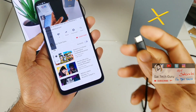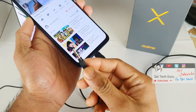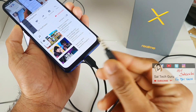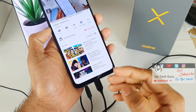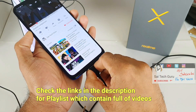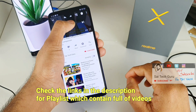Now let me connect the Type-C earphones and then I'll connect the 3.5mm jack earphones. You can still hear audio through the loudspeaker, but as soon as I connect the 3.5mm jack earphones, the audio switches to the earphones. So clearly, Type-C earphones do not work on the Realme X, but the 3.5mm jack works fine.